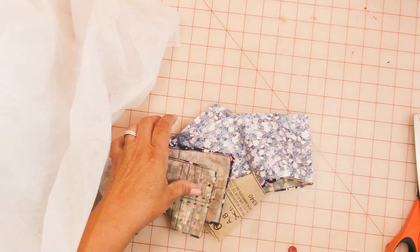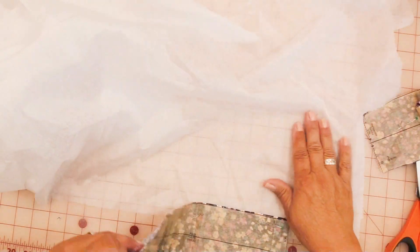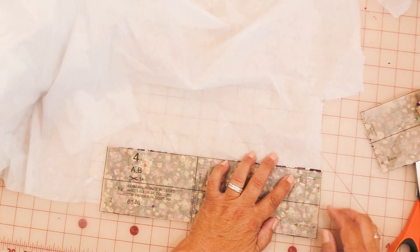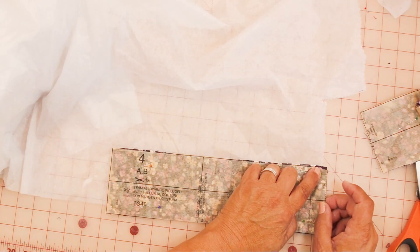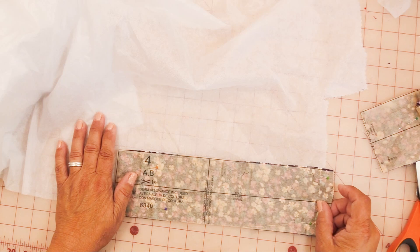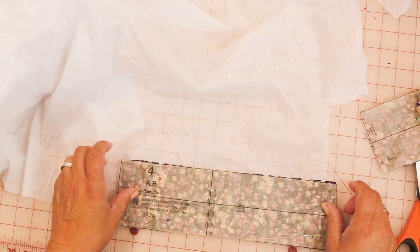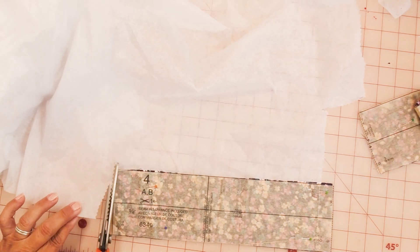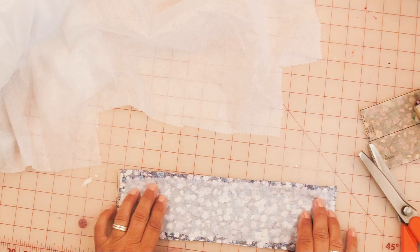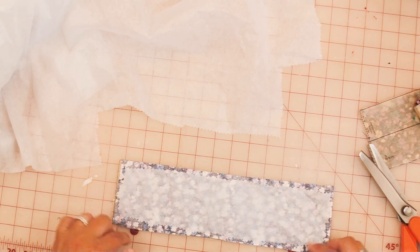I don't like having interfacing in the seam, so when I cut it out I typically cut it a little bit smaller than the pattern piece. For piece 4, I'll let this edge kind of overhang so I have a little extra, then come down just a bit on this edge and cut it — so it's centered in the middle-ish and not going to be in any seams.